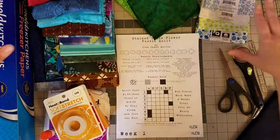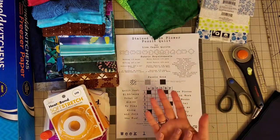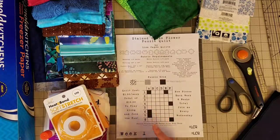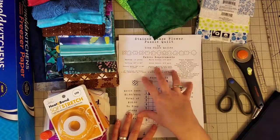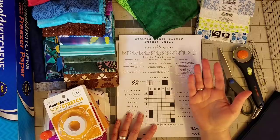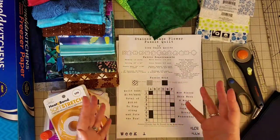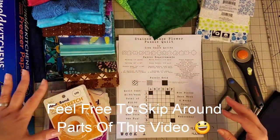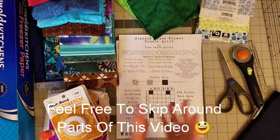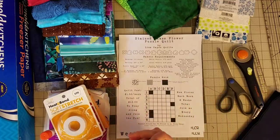Hello everyone! Today is the first video in an eight-week series where we are creating the stained glass flower puzzle quilt. This is a mystery quilt of sorts, and each week we'll reveal new puzzle pieces. Go grab yourself a cup of tea or coffee, sit down, and hang out with me — we're going to have a lot of fun today.